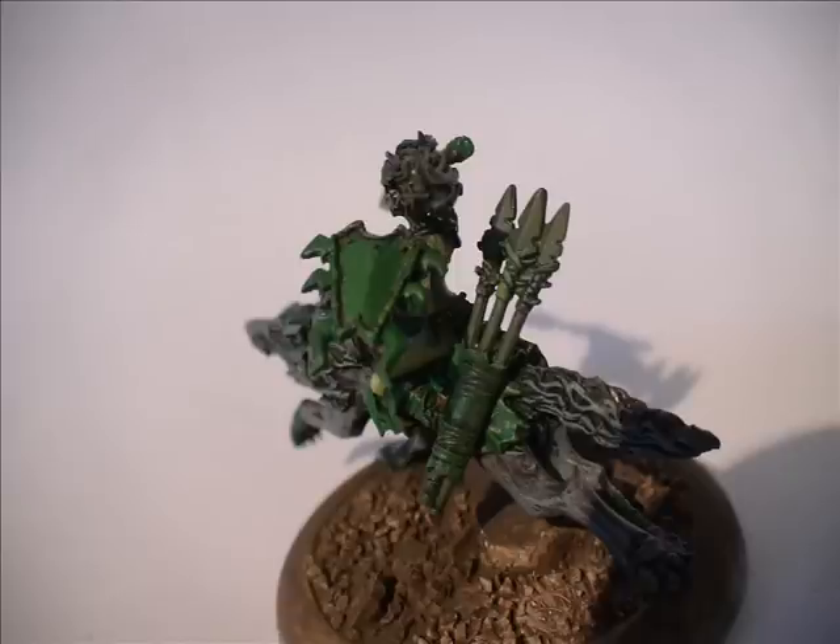It seems to have worked and I quite like that Knarloc Green colour — it's a foundation paint. I quite like using the Games Workshop foundation paint colours because they're very thick. You can water them down a lot if you like, but you can also keep them very thick and they're quite good for dry brushing.